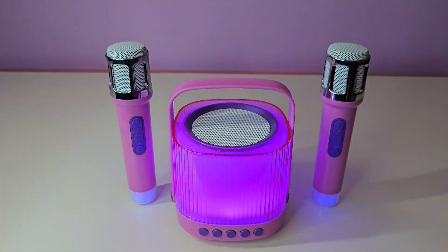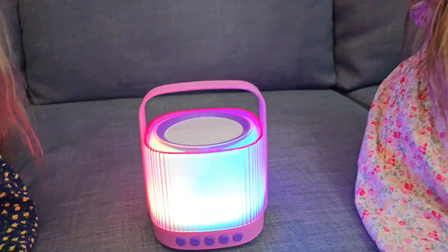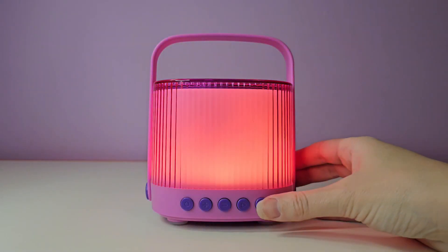It features a portable design, high quality stereo sound, LED disco lights, and funny sounds. It has four different lighting modes.